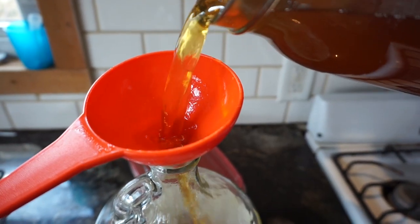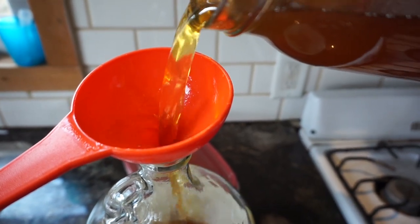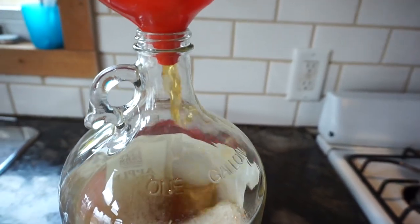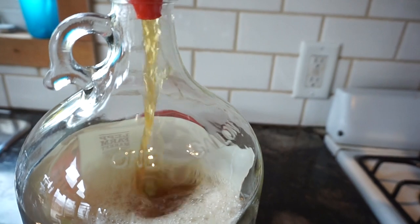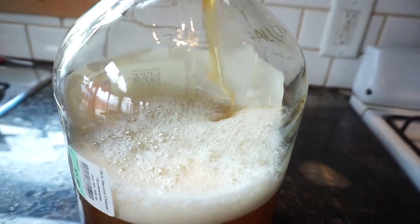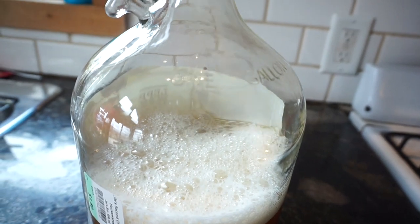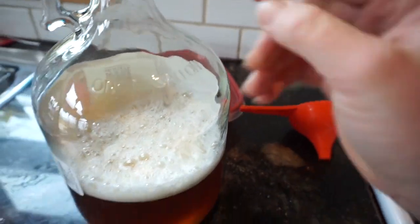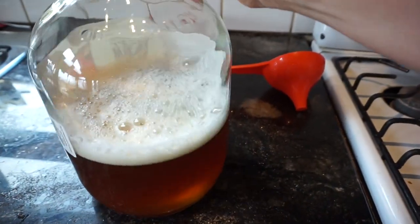This is what it looks like — I'm pouring it into a jar. You can tell that it's really fizzy just by looking at all the bubbles. It was really, really good — still is really good. The first two days it was very fizzy, and now it's kind of tamed back a bit, but you can still know it's kombucha just by the flavor.